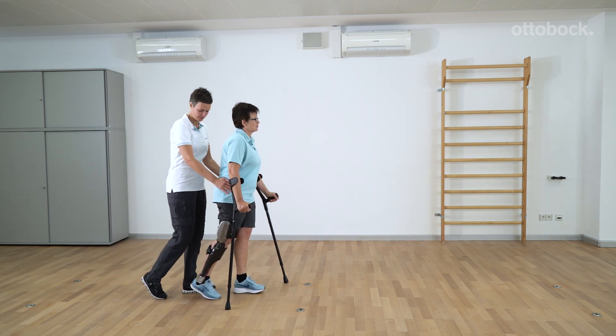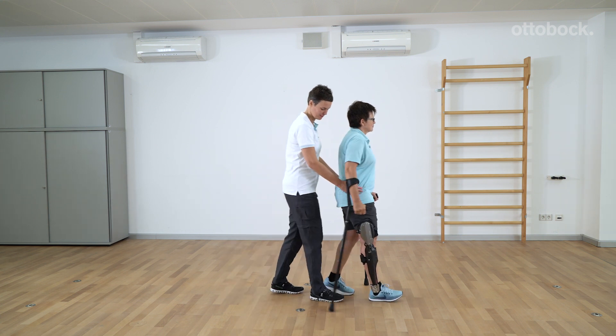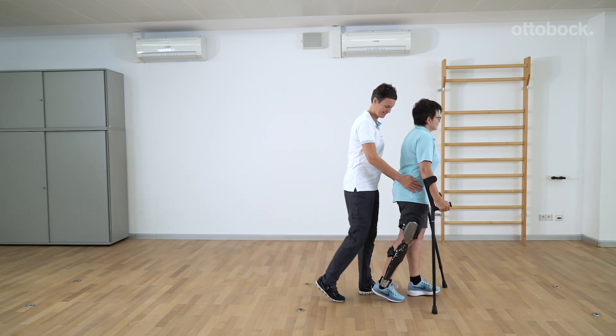First, practice the four-point gait. The patient walks with forearm crutches and the physiotherapist provides support where necessary.